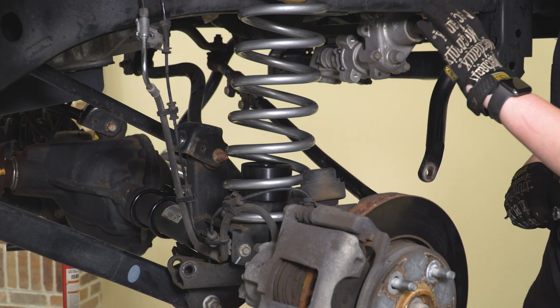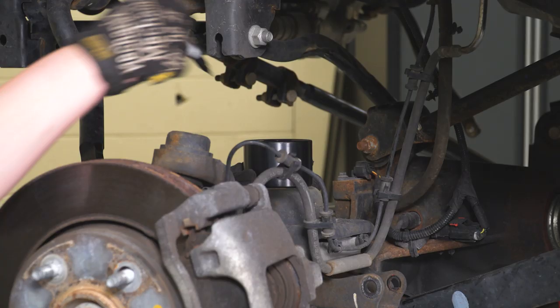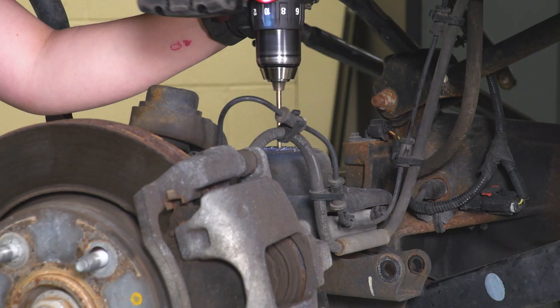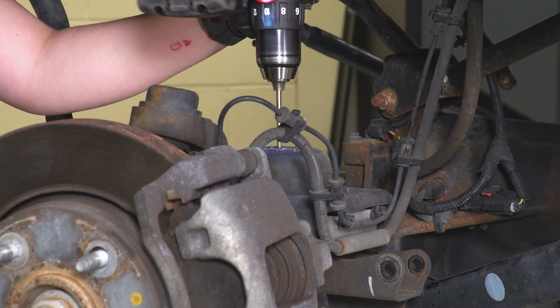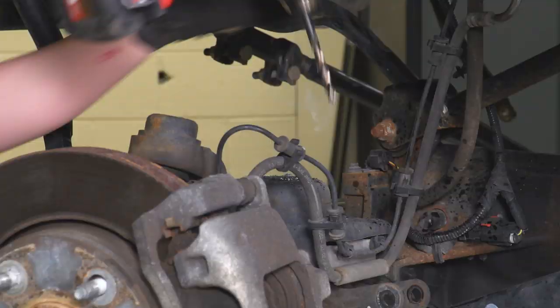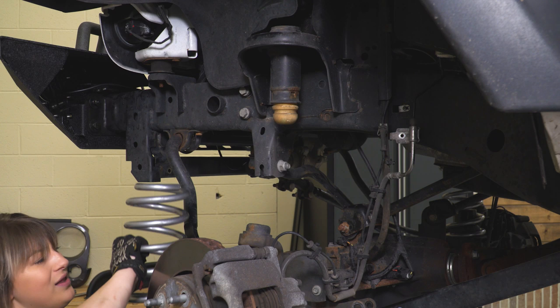Now we can repeat that process on the other side. If you can't get your axle dropped low enough, have a friend pull it down a little bit or grab a pry bar — we just need enough room to pop our spring in.